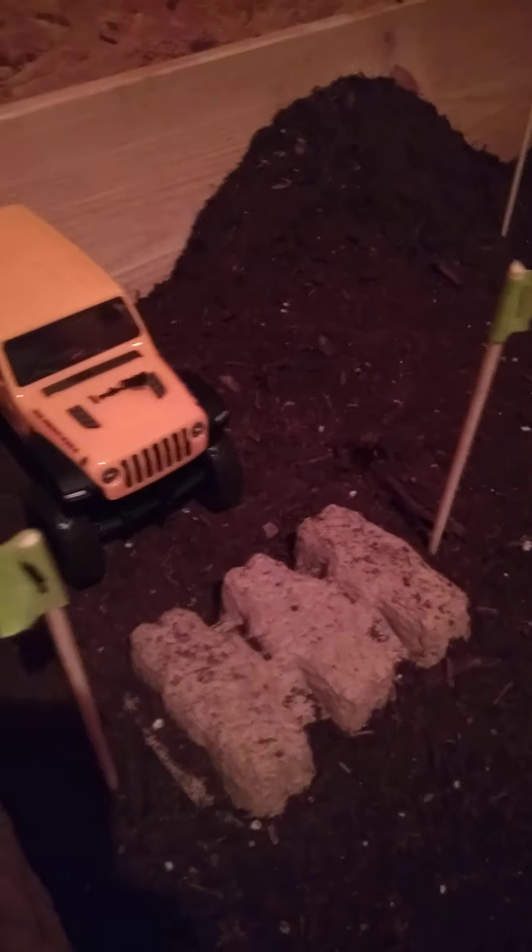Hey everybody, this is Sean with RC Crawlers and more, and I finished up my little short course. Starting over here, we've got gate number one, and then two, over here's three, and come around over this. These are like little tiny metal piping, and I put some grip tape on it just to help it out a little bit. And there's gate number four, over the big mountain, through the little valley.